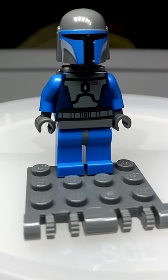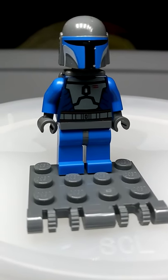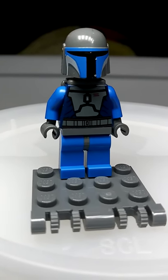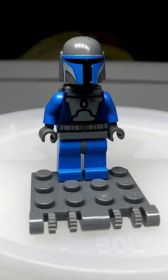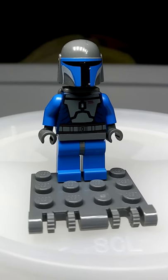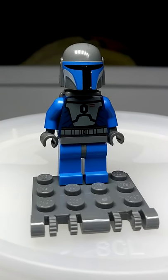Hey guys, Sadler Bricks here. It's been a little bit since I did a video, but I thought I'd get one in. So I'm digging through some of my old stuff. I found this guy. He's not the new one that comes out in the new sets, but this is from Mandalorian Death Warrior.